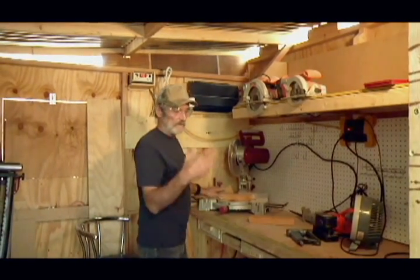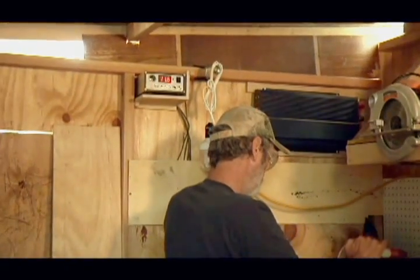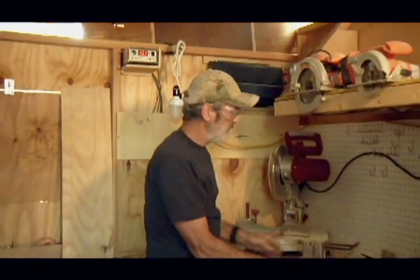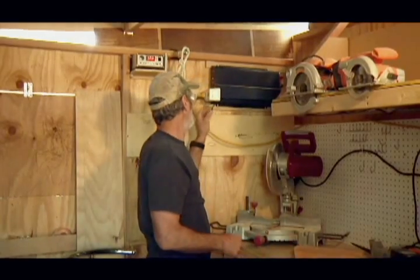We're building this deck, we're building this workshop, and we'll show you how to do it all. Again, intermittent use — I use it again, it knocked it down to 12.5, 12.7, 12.8, and it'll go back up to 13.1.